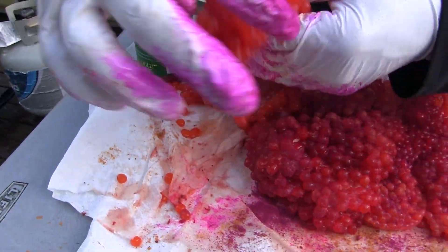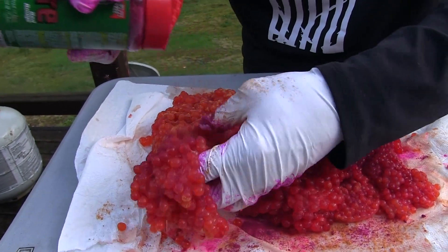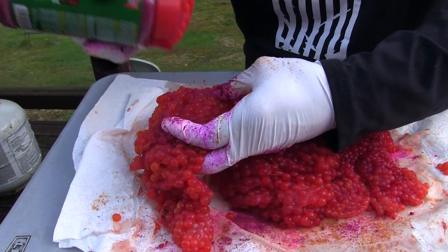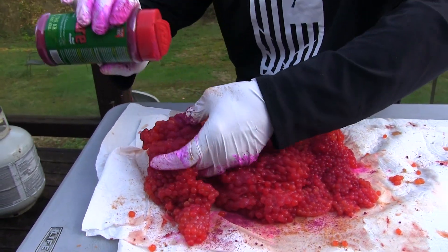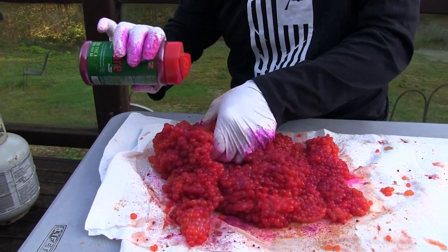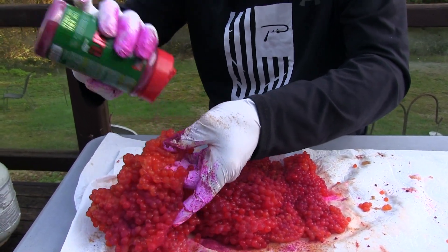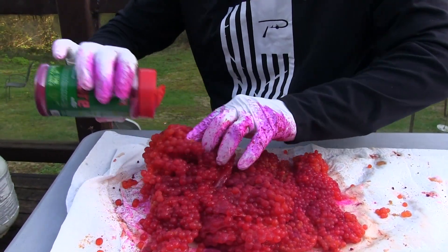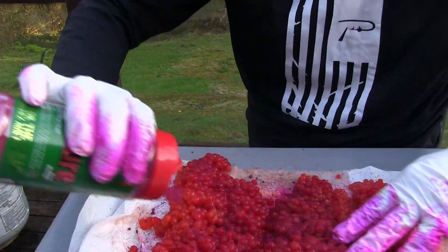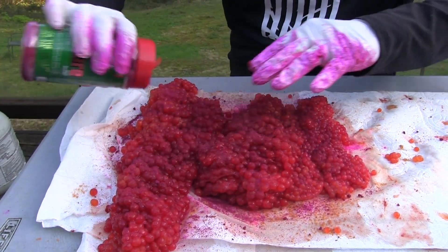We'll get this big one in. The way that we're going to do these in a second, we're going to wrap these up, and it does definitely help this cure penetrate. Just go in between these folds. Alright, that's a fair amount — looks like we've got them all pretty red.